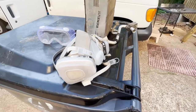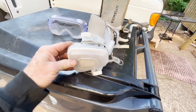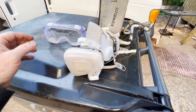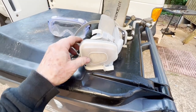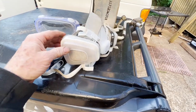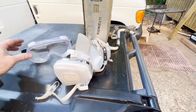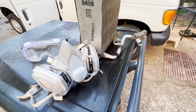Here is the respirator — not necessarily this exact one but these are readily obtainable, Home Depot and Lowe's generally has them. You want something with charcoal cartridges and pre-filters. This will prevent any volatile organic compounds from getting into your lungs — you want to wear these when working with AC flush. I'm going to blow this out a little more and then that will be it for the day.